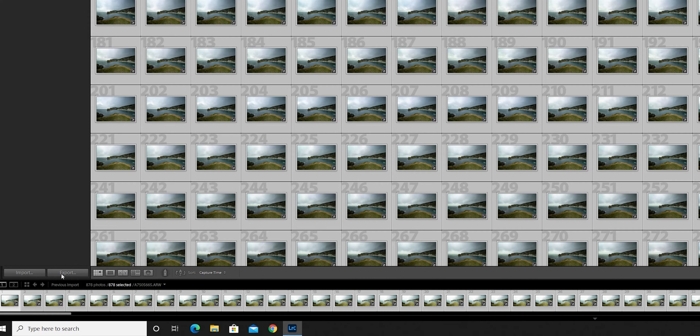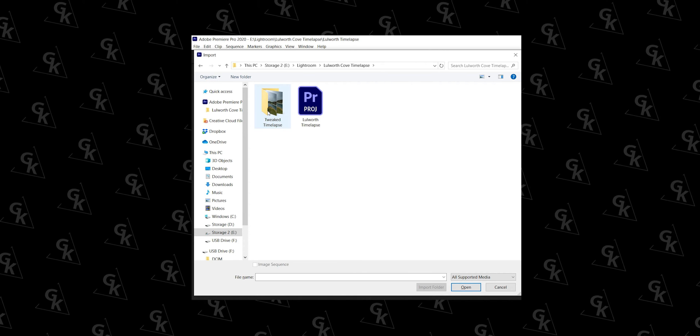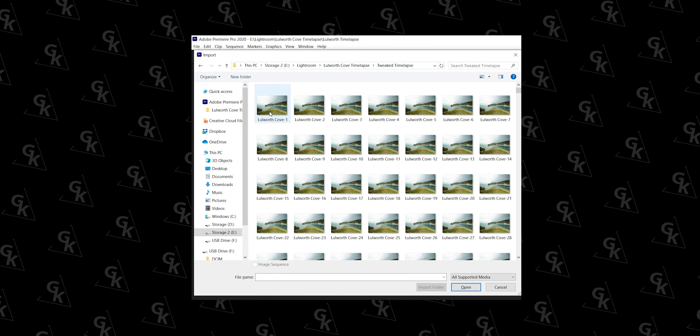Once you're happy with your edits, copy the settings and paste to the rest of the batch. Then export your photos to JPEG — create a new folder called 'tweaked time lapse' and wait. Maybe grab yourself a cup of tea or something stronger, because it's going to take a while as you're exporting hundreds of photos at once.